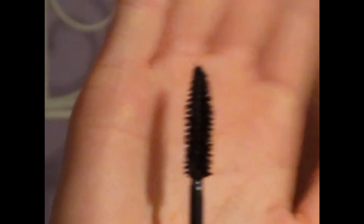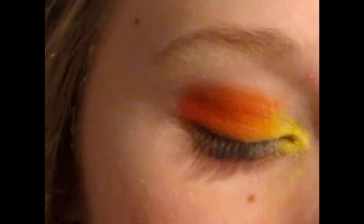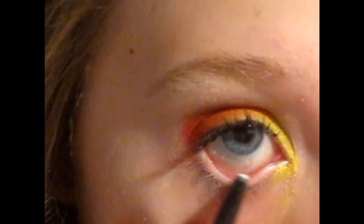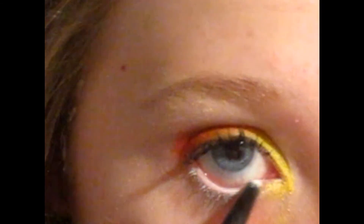Now I'm going to take my Rimmel Max Volume Flash Mascara and apply that after I curl my lashes. Then I'll apply eyeliner all across the waterline.